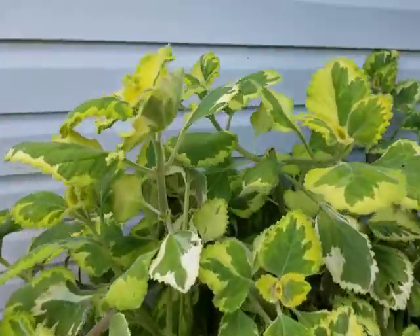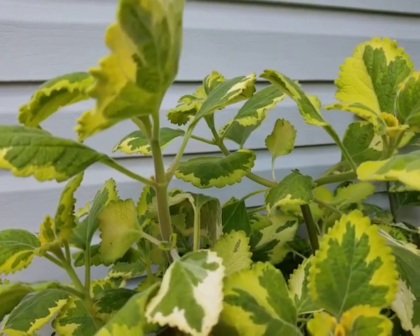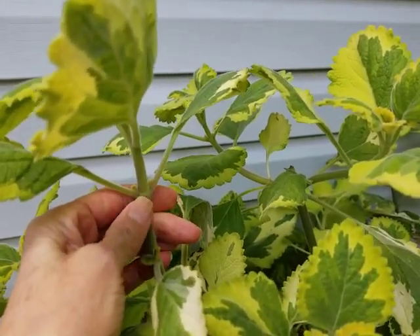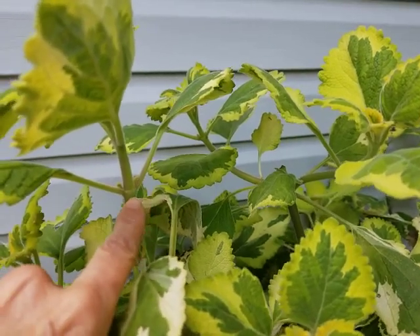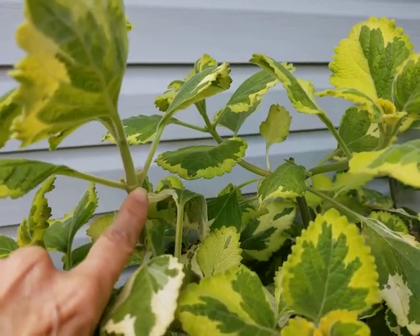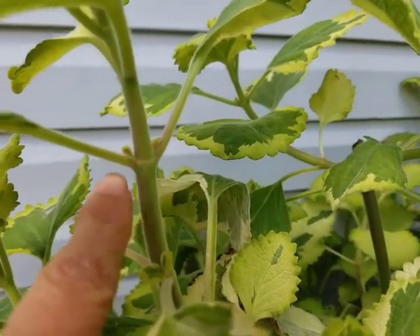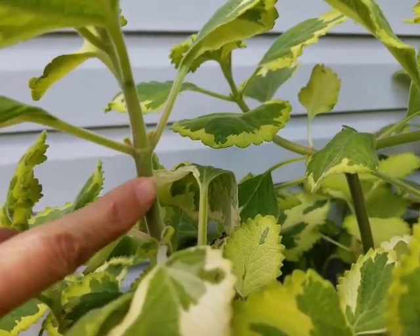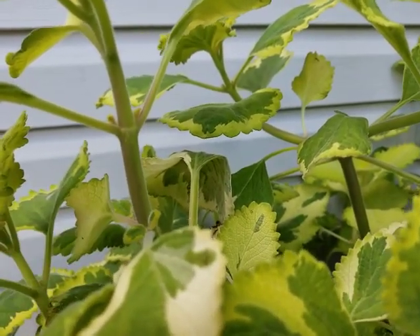Now I want to share with you a couple of words that are true for any plant. Right here, where these two leaves are coming out, is called a node — just where the leaf is coming out on either side. You can almost see a little line there going across. And the space in between the nodes is called an internode. So you've learned a couple of new words today: node and internode.